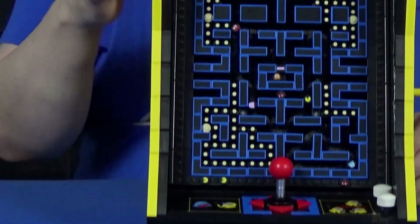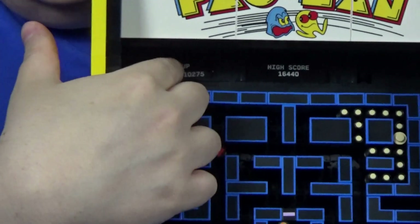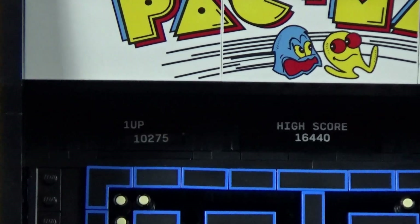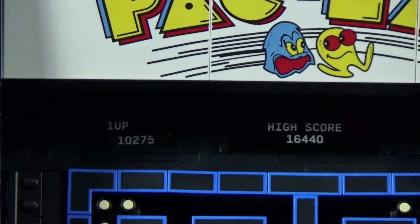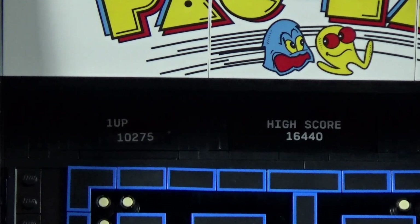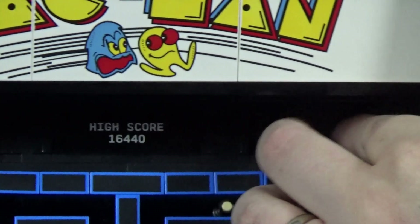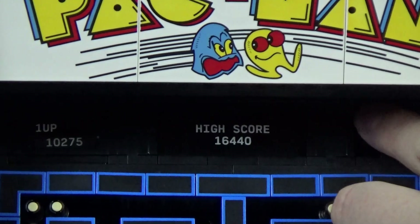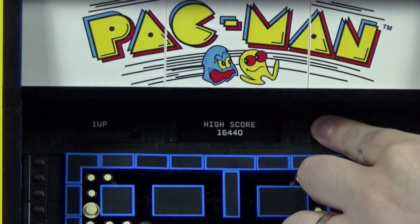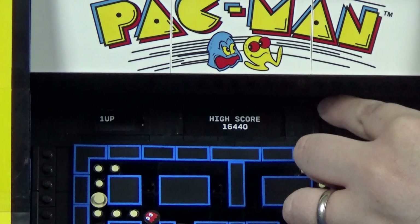The other sticker that can be seen is the score. Up at the top, there's a window that has a sticker as well as a cylinder. When I open up the back, we can see the cylinder a little bit better. It's controlled by a gear so that if you want to change the score, you can turn it around and see inside that window for the score.